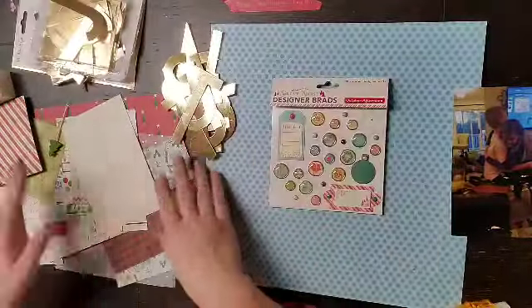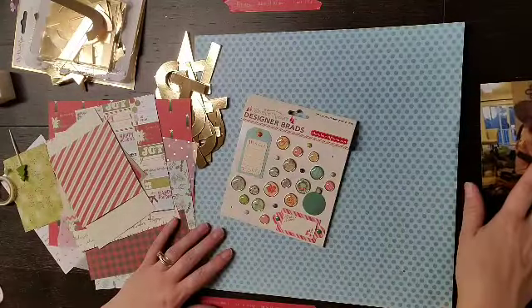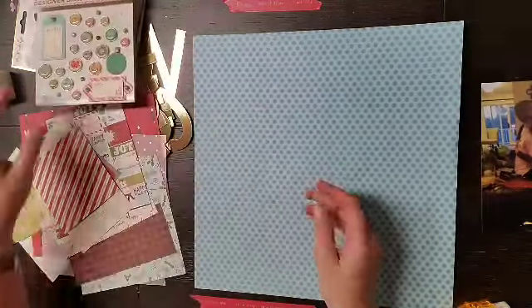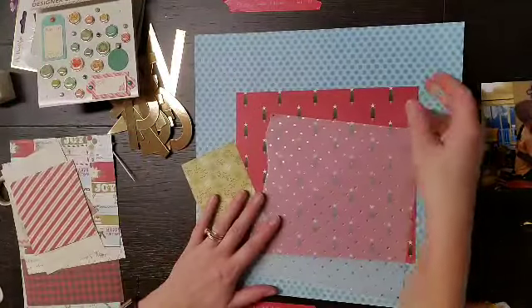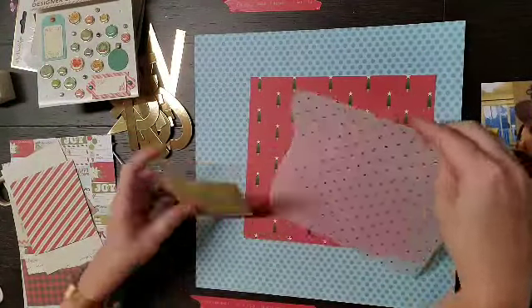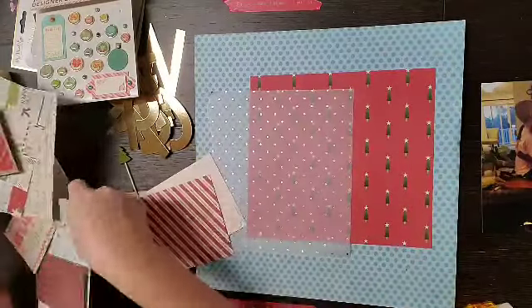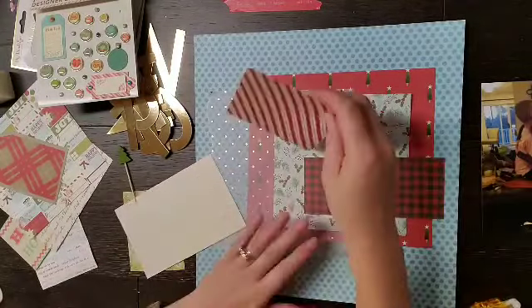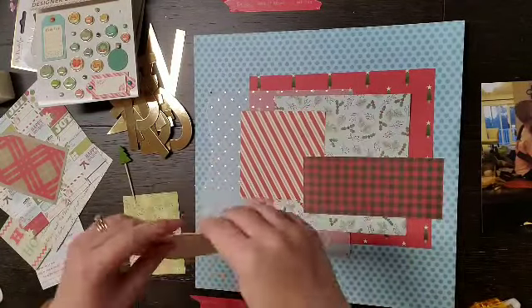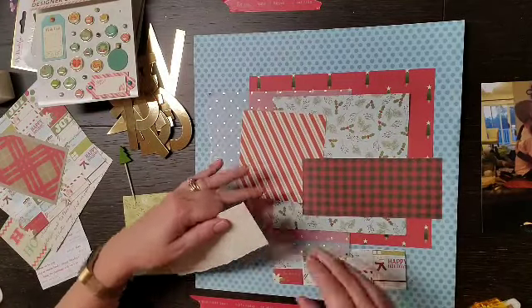I was looking at my stash and I pulled open this drawer that I keep all of my Christmas stuff in and it's a freaking mess. Obviously when I was done with Christmas I shoved everything Christmas into this one drawer and shut it. If you head over to the blog I do have a photo of that crazy messy drawer.